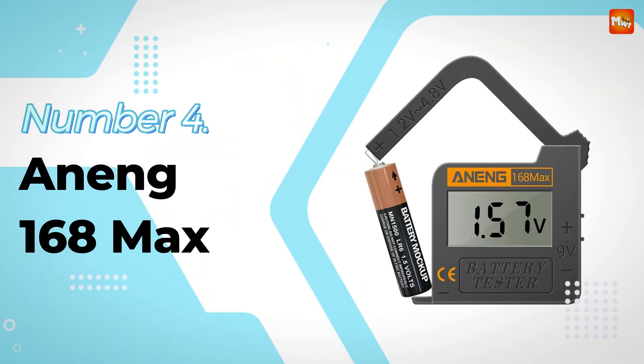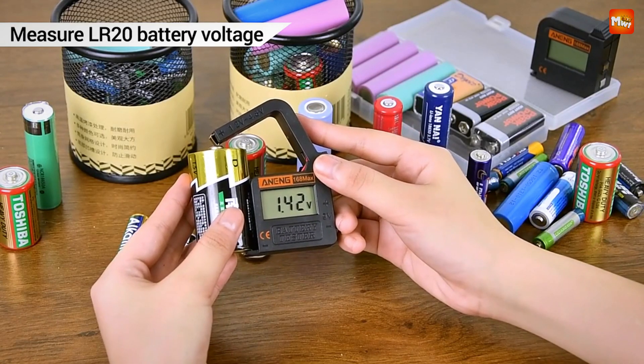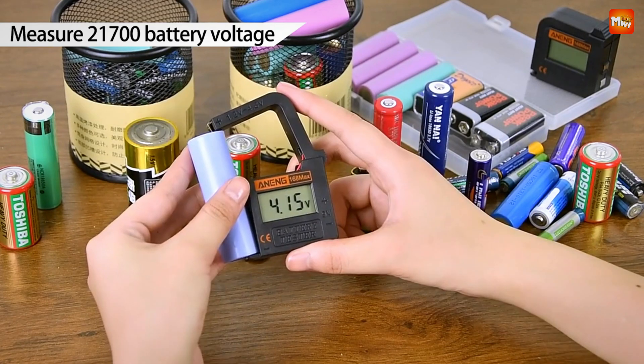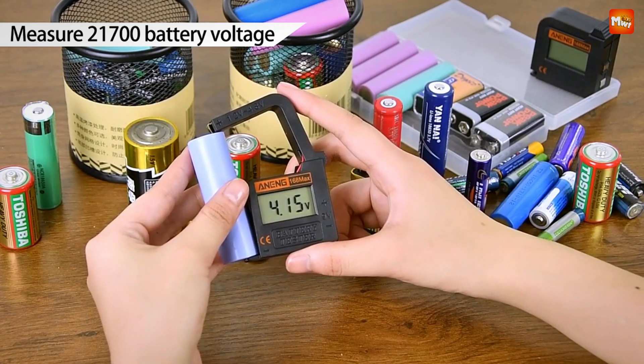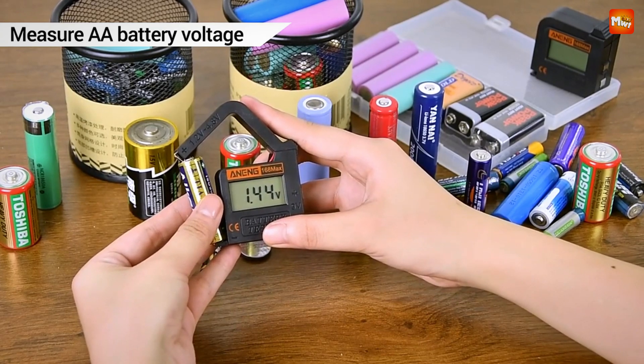Number 4: Aning 168 Max Battery Tester. This compact and lightweight battery tester is your new best friend. Its crystal-clear LCD screen ensures you can read results at a glance — no more squinting, no parallax, just precise readings every time.